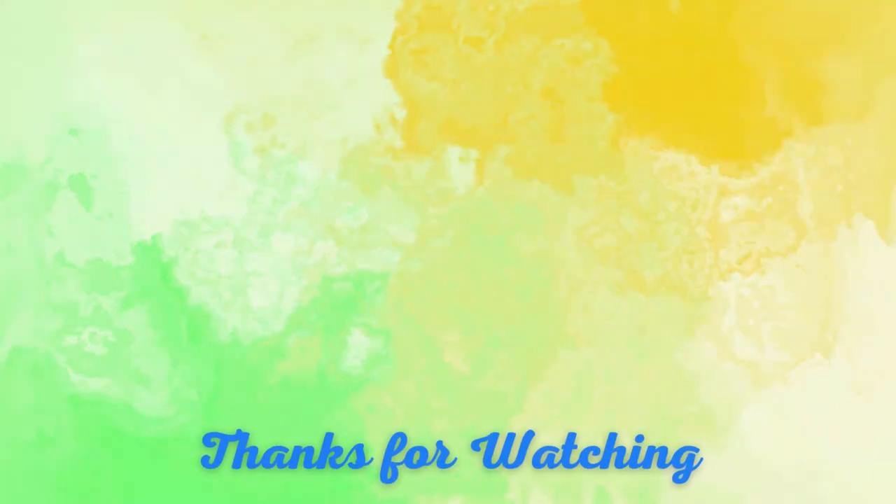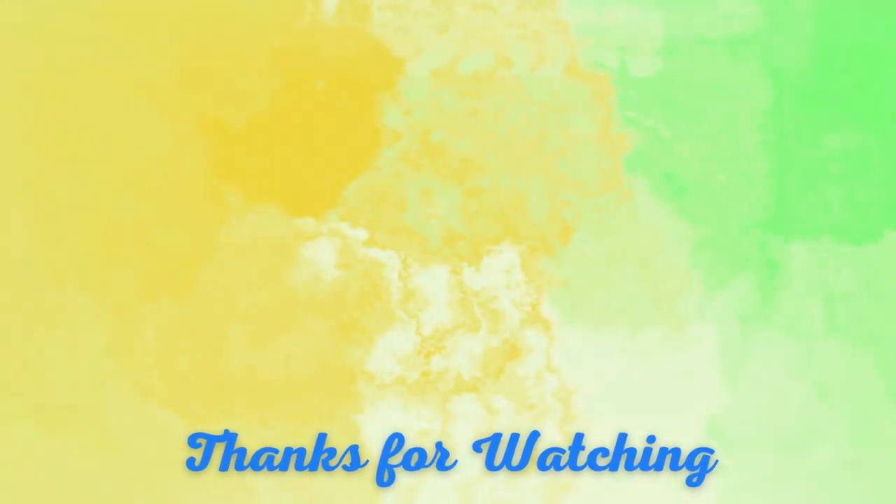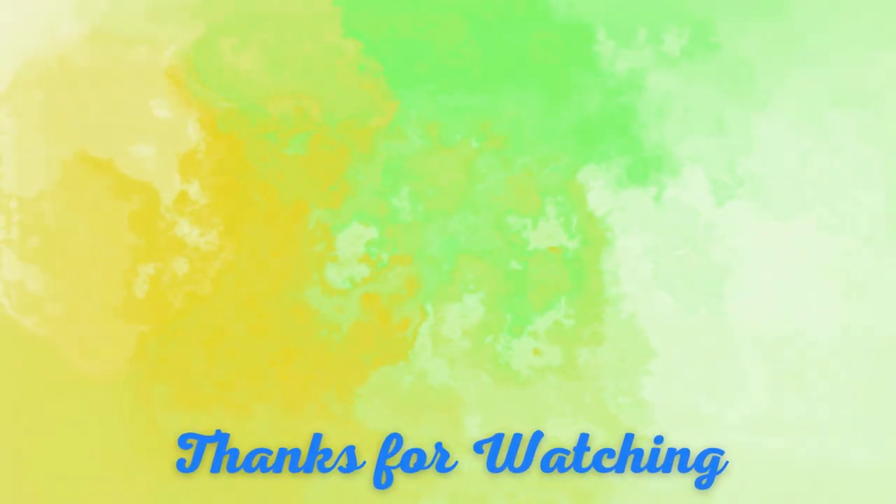Thanks for watching my video. If you think this video is helpful to you, then like, comment, and subscribe to my channel.